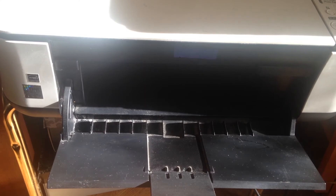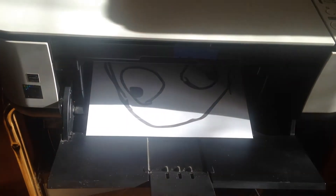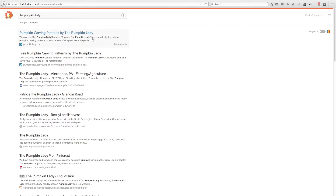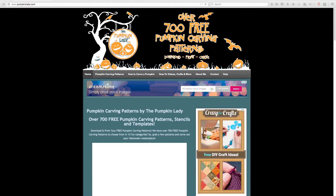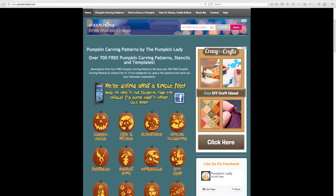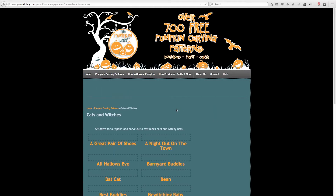The first step is printing the design on a piece of paper using a regular home printer. If you're looking for a more traditional jack-o'-lantern design, I really recommend the Pumpkin Lady's website. She has more than 700 pumpkin designs that are free to download and print, together with helpful instructions. Check out the link available in the description.